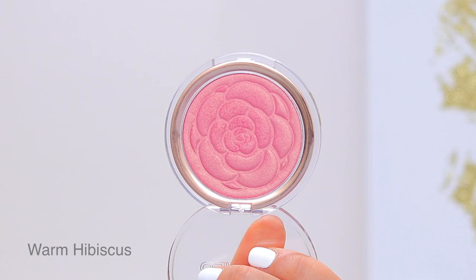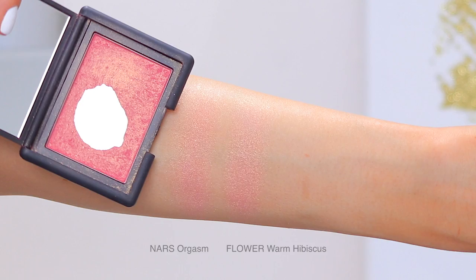The last color is Warm Hibiscus, the only shimmery one in the collection — the other three are matte. It has gold shimmers and is very similar to Sweet Pea but with that shimmer. It reminds me a lot of the NARS Orgasm blush. The NARS blush is 4.8 grams for roughly $30; this one is 6 grams for $10 — so you get more product at one third of the price. If you love that NARS blush but don't want to spend the money, this is basically a dupe.